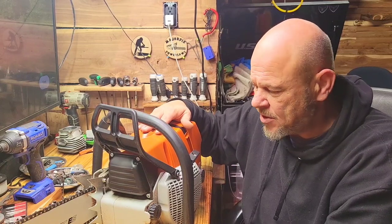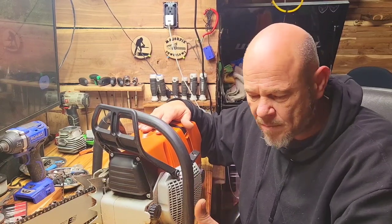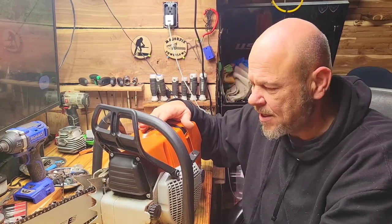Both saws could be tuned by the same person — that's what you're going to get.